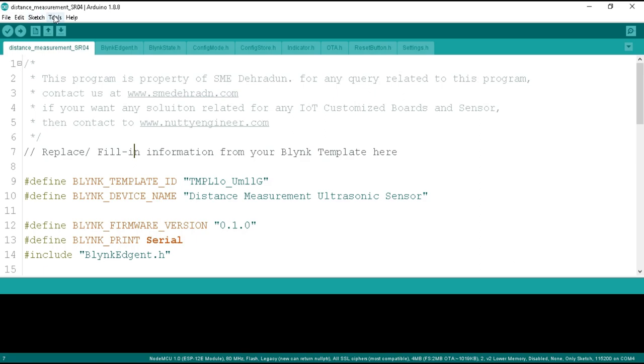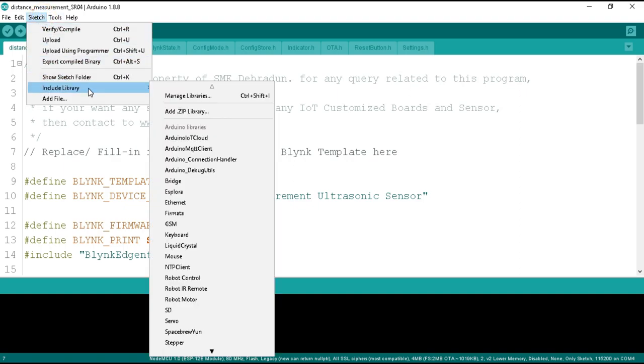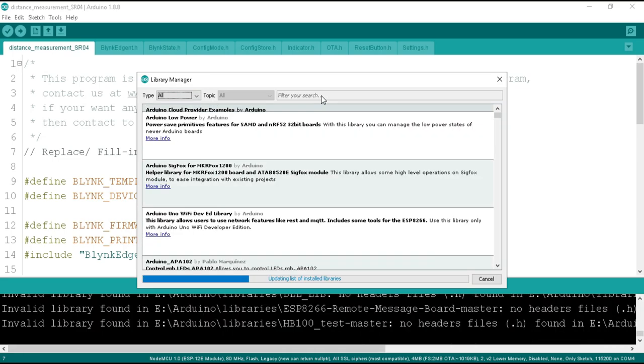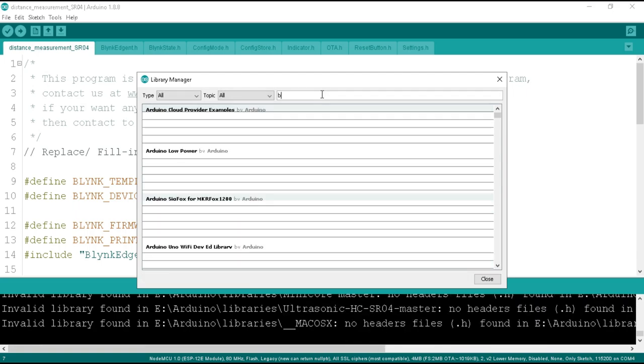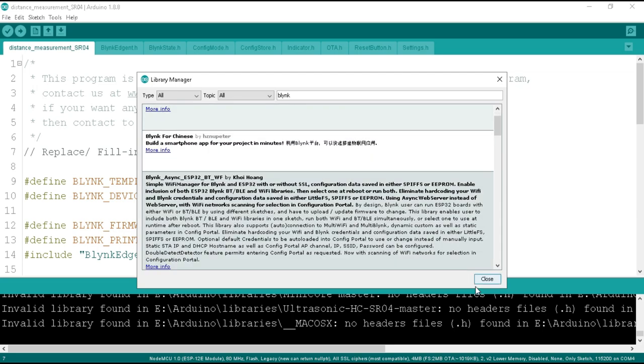We also need to add the Blynk library to our Arduino IDE. Go to the Sketch tab, select Include Library, and click on Manage Libraries. Your computer must be connected to the internet. It will download the list of all available libraries. Search for Blynk — you will see the Blynk library at the top. Click the Install button and it will be automatically added to your Arduino IDE. I have already installed the Blynk library.